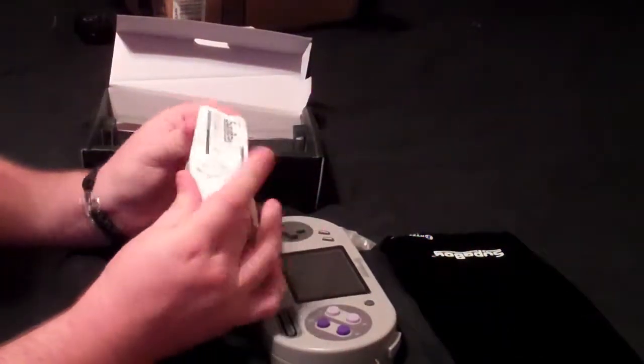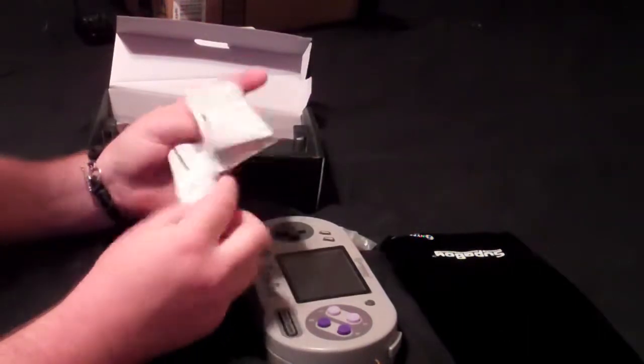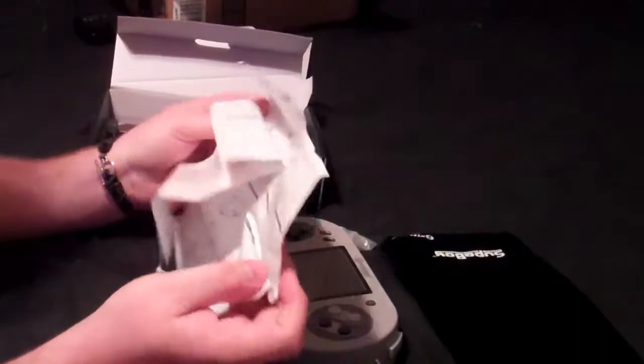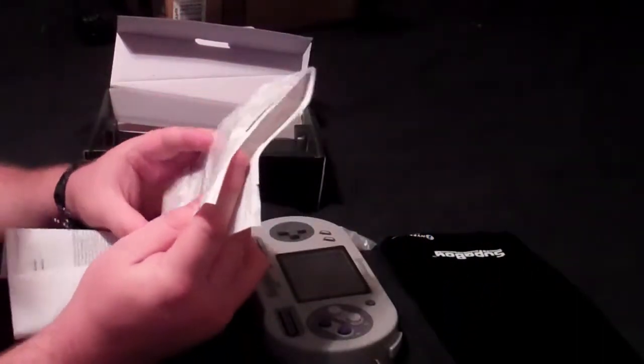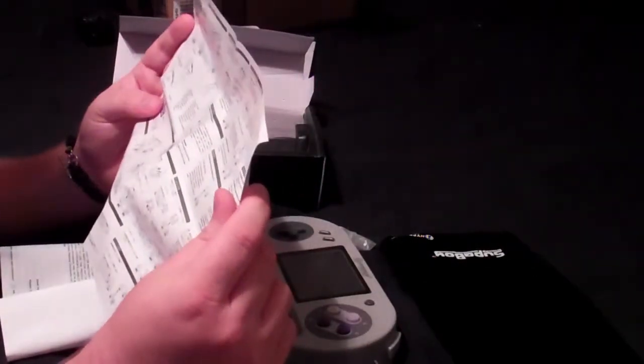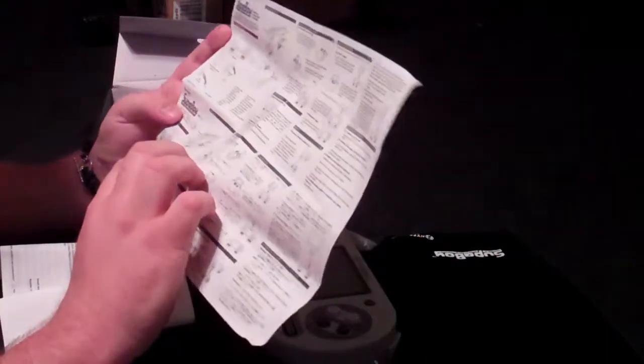The manual is in Japanese, Chinese, and some other foreign languages — pretty much the same information in different languages. I'll have to find the English one and read that. But it looks like the same thing that was on the box, just telling you what you have and what each button does.